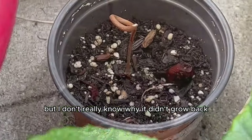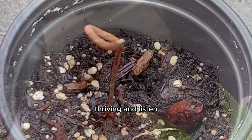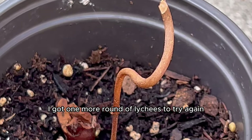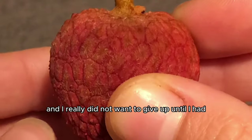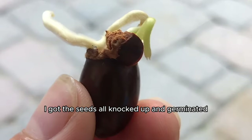For a full year the stem just stayed there, not thriving. If you know anything about me and my channel, you know I was not happy with these results. So of course I got one more round of lychees to try again, because it had been almost two years and I really did not want to give up until I had a lychee plant that was green, alive, and thriving.